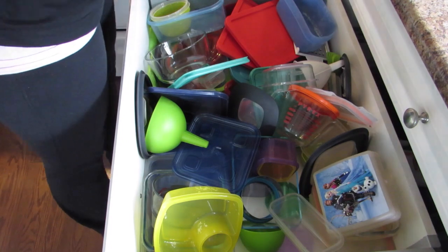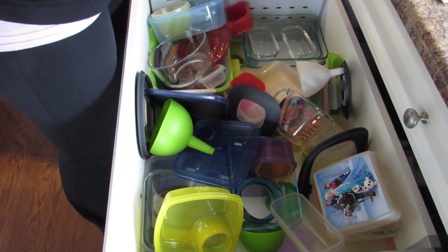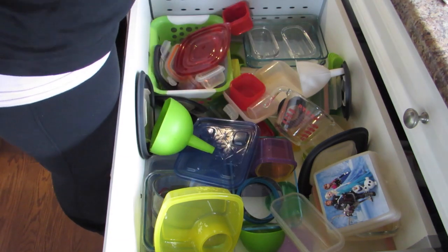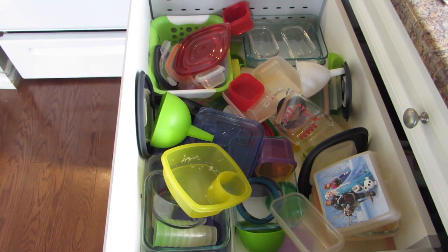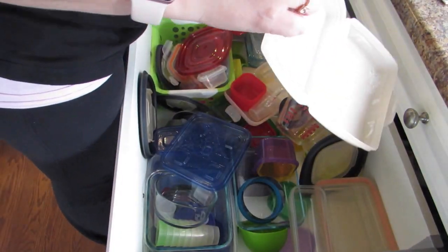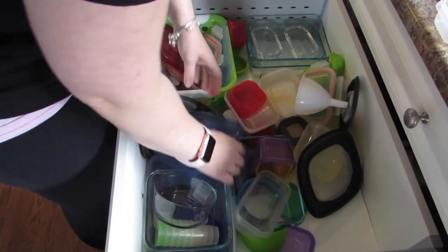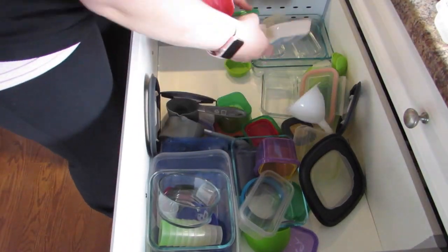Here I'm just emptying out everything that's in my drawer and trying to get everything into separate piles that make sense. At this point I went and put on some music because it always helps to have music on.